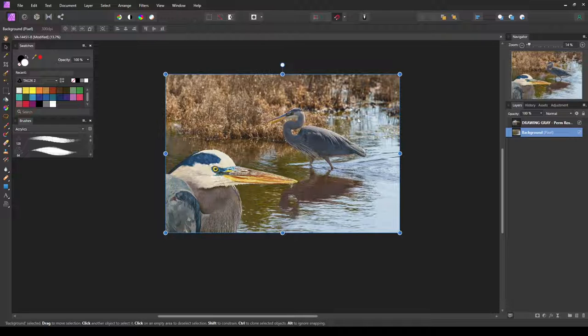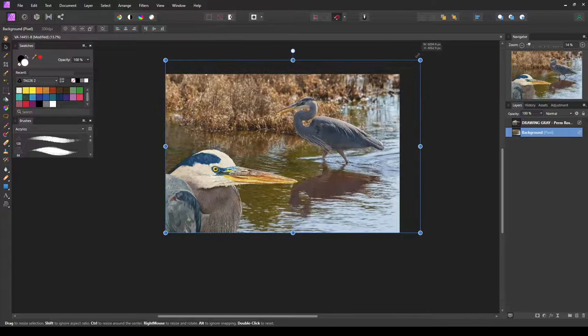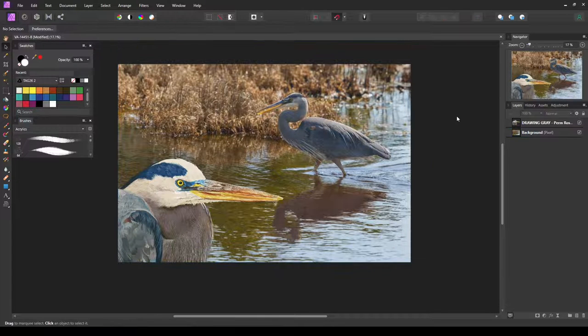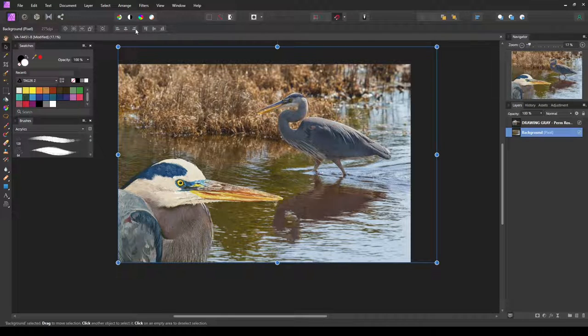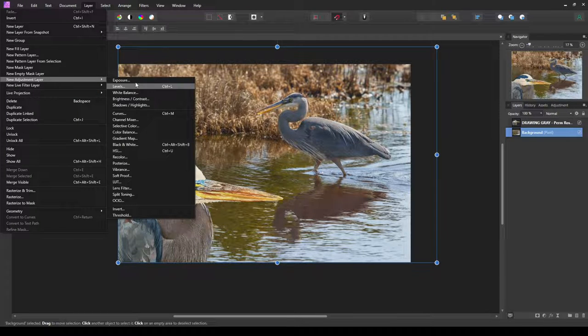I'll grab the background layer — which is just our photo — and unlock it so I can resize it a little bit. I'd like to move this bird a little more to the upper right. I need to watch the space between this bird and the one in the photo, and judge the perspective and proportions as to how far away this bird appears to be compared in size. I'll leave it right there.